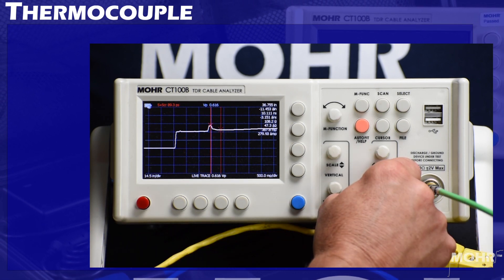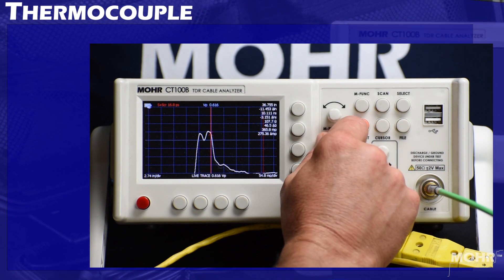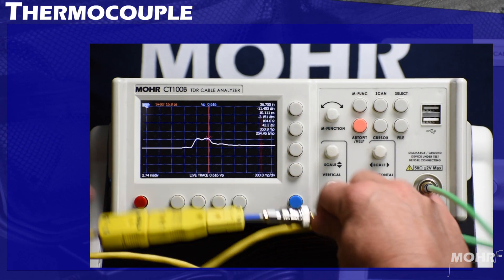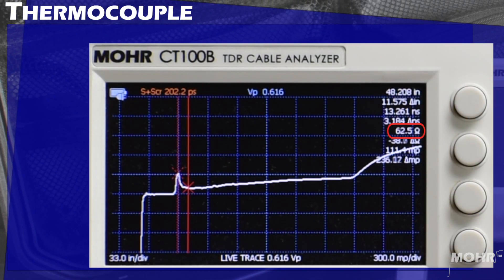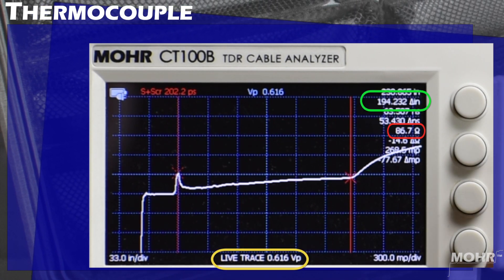We are not going to be able to use the autofit function since this cable behaves as a capacitor, as we will see as I zoom out. I am placing the first cursor on the adapter, and I can then unplug and plug in the adapter to verify. Zooming out, you can see the steady rise in impedance starting from 63 to 86 ohms at the end of the 16-foot cable with our VP of 0.616.